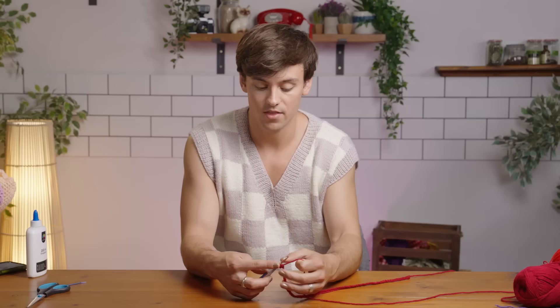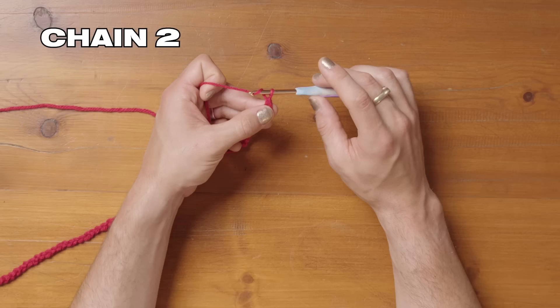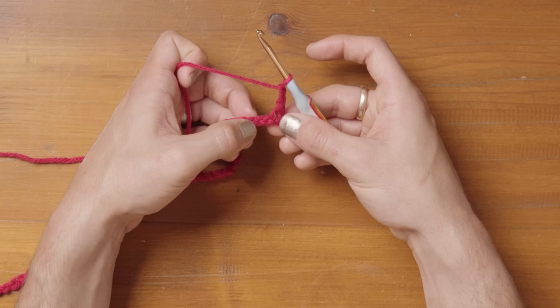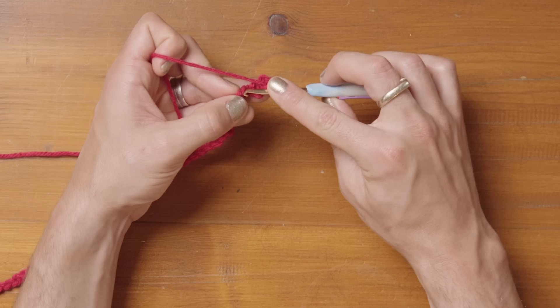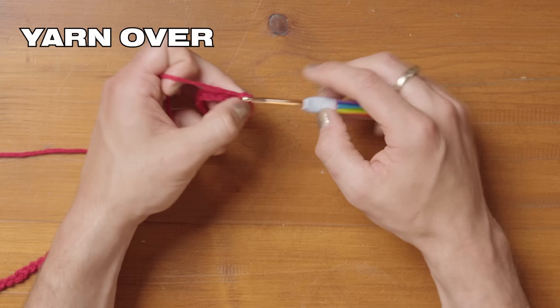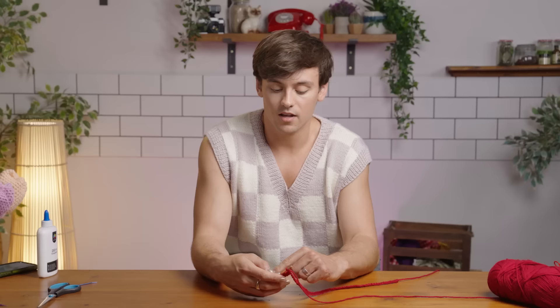The next thing we're going to do is chain two — pull through one, pull through twice. Then we're going to skip a chain. This is the chain we've been working into, this is the next chain which we skip, and then this is the chain we're going to work into — a single crochet. Put the hook through that chain, pull the yarn round and through, you've got two loops on your hook, yarn over, pull through both loops. Continue doing that all the way to the end of 70 stitches.